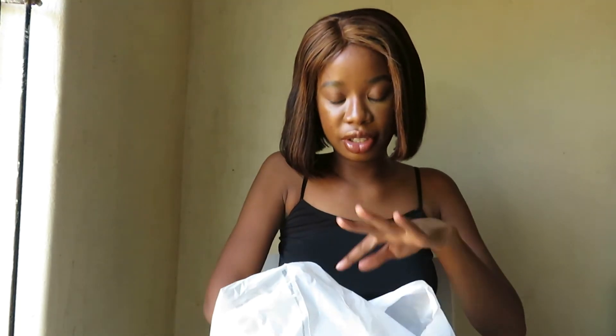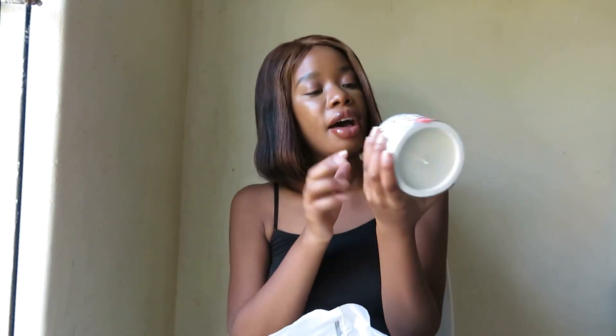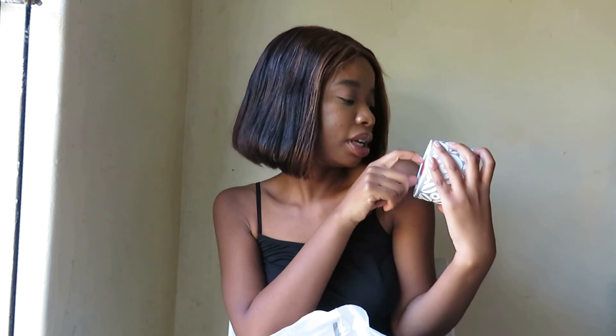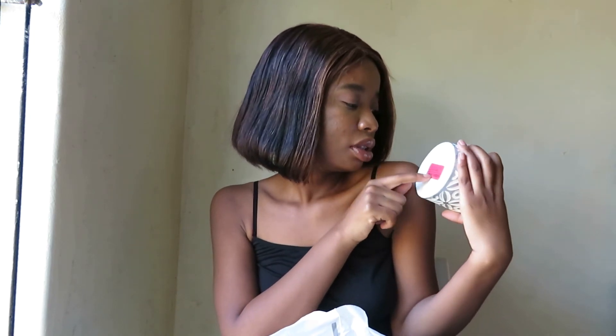I'm going to show you my favorite purchase from here first. My favorite purchase was this candle — it was on special, reduced to clear. It's very important to buy from sales. This was 19 Rand, reduced from 60 Rand. I'm going to light it up and get my room to smell good.